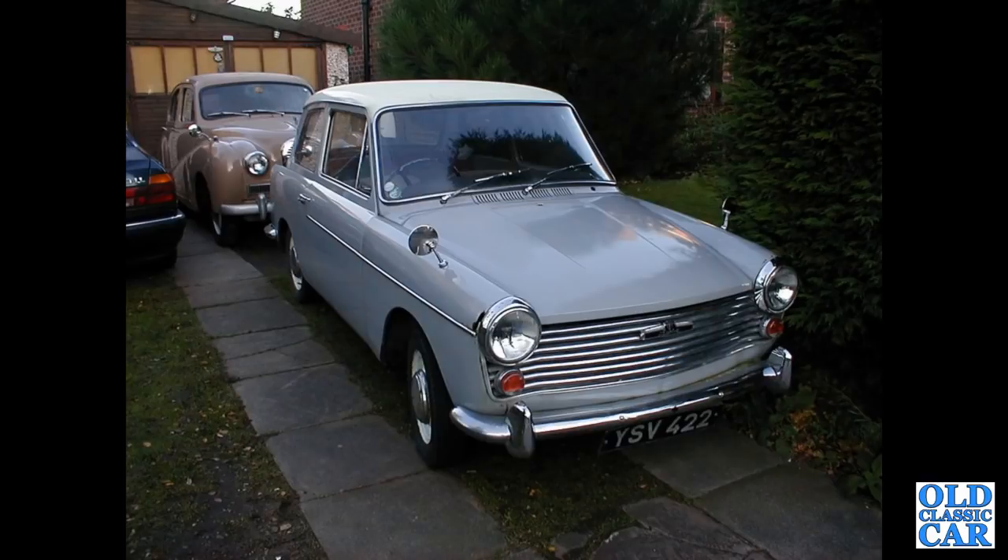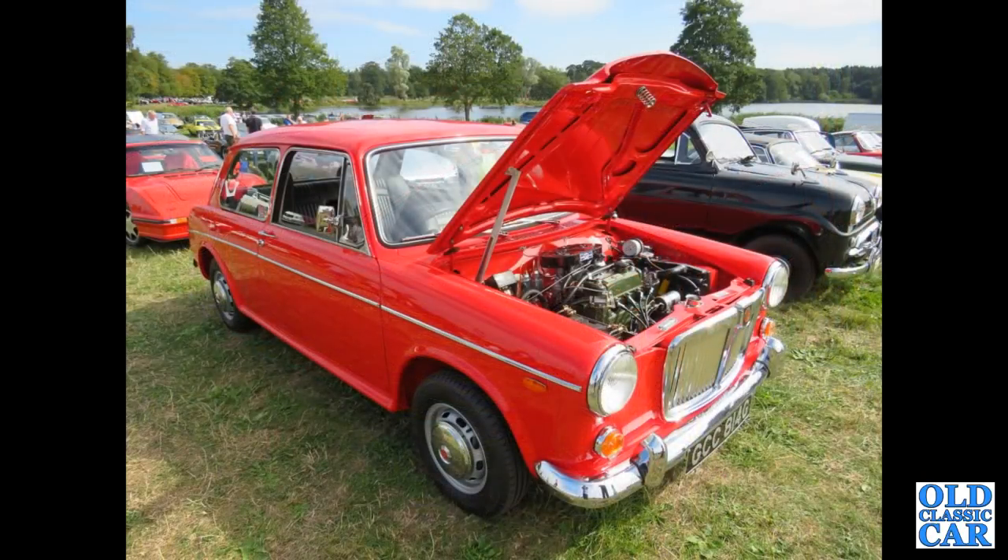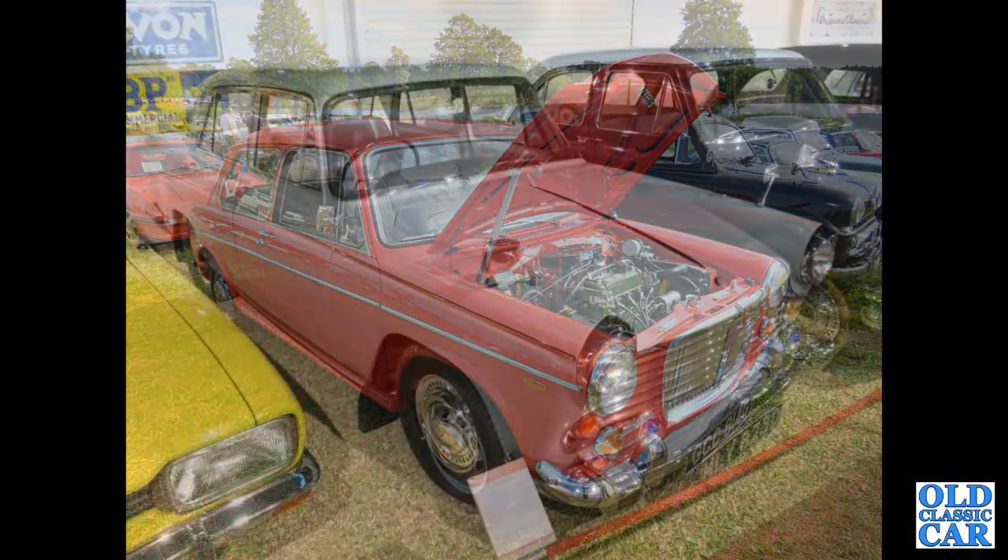This one was looking a little more dishevelled — a Mark 1 A40 Farina, fairly early example with the A set into the bonnet strip. Another ADO 16: GCC 814G, that's an MG 1300 registered in December of 1968. That was at the Chumley Castle classic car show.